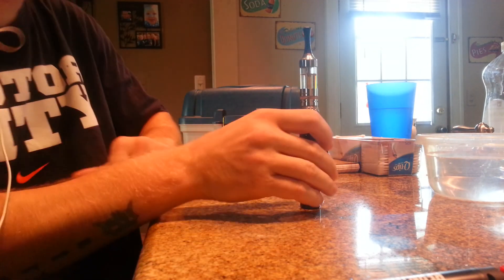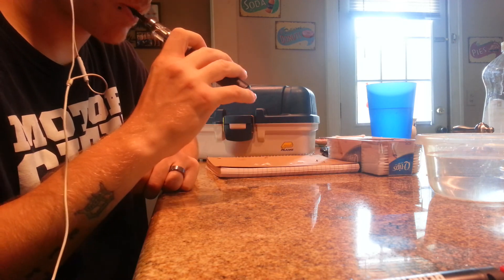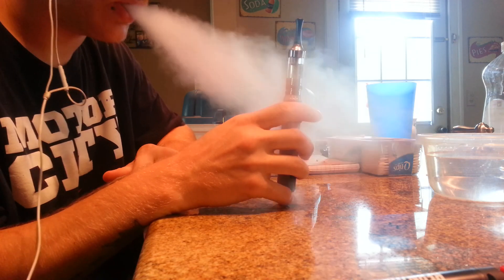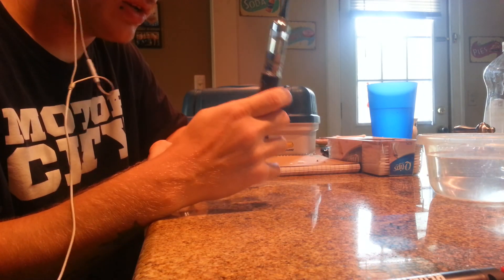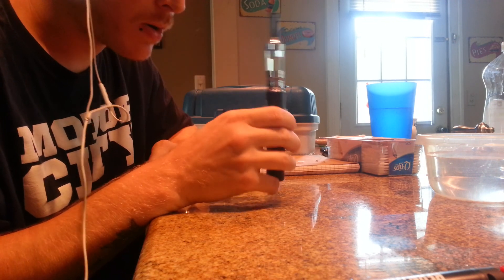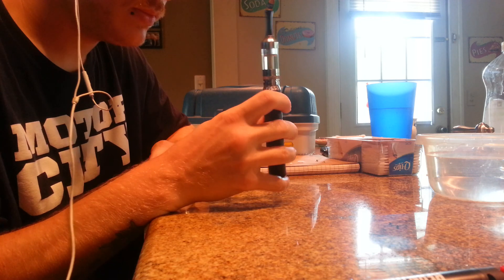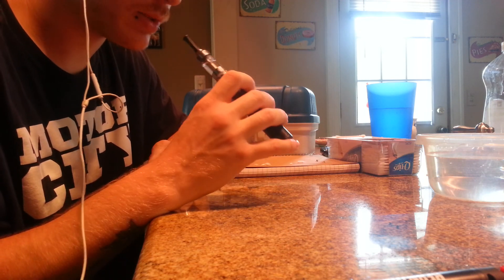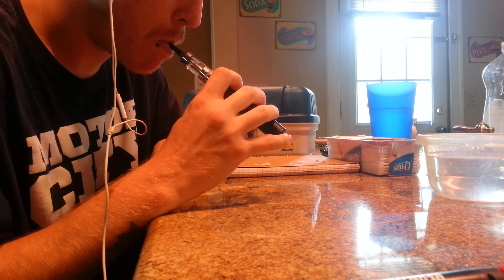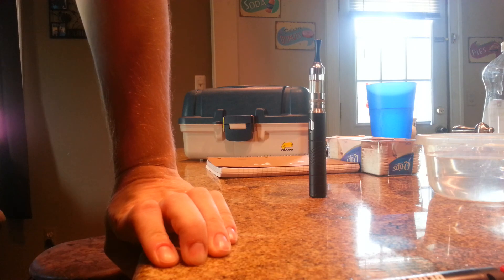Let's see where we're at — 32 minutes — alright, I'm going to hurry up and hit this. Awesome — not getting any dry hit, no nothing. It's already working out very well, it's wicking well. No leaking, no gurgling. Alright, have a good one!